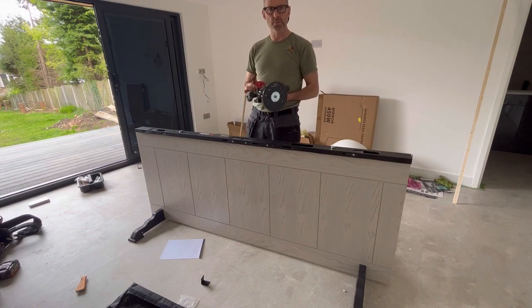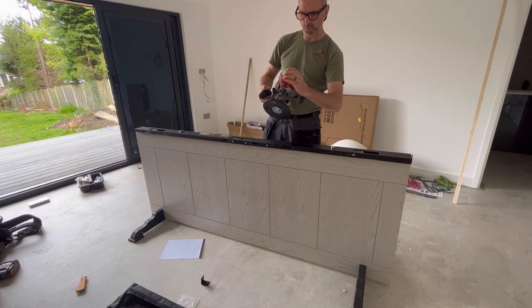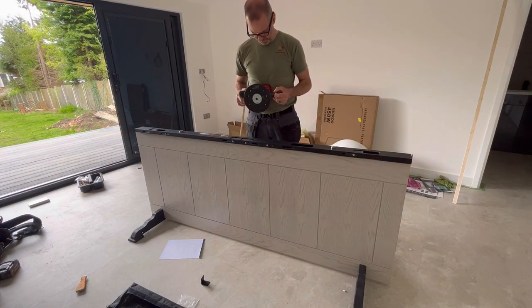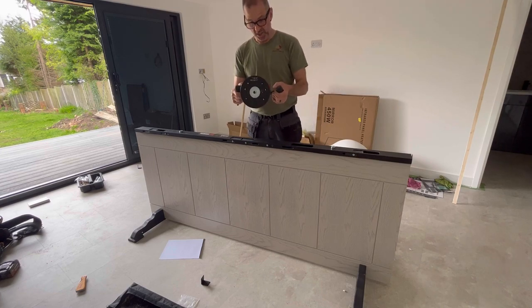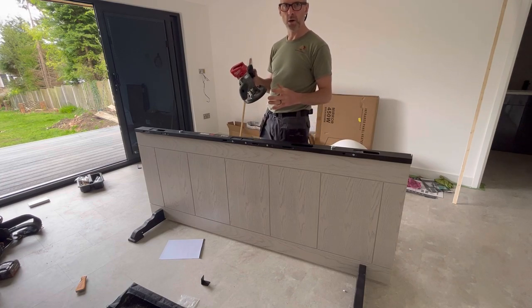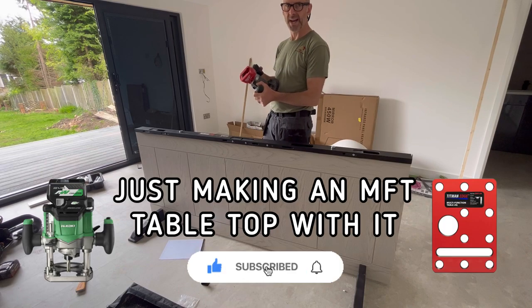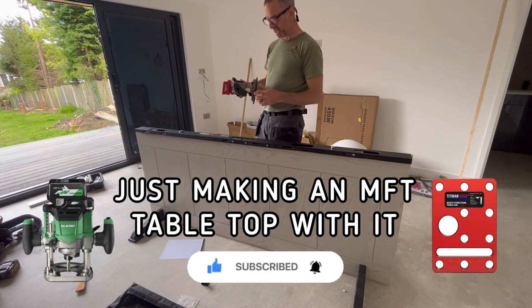I'm not going to get into whose router is best, but I've got a Milwaukee one and it comes with this base that you clip your router into. It comes with the smaller handheld one and the fences and everything else, and I haven't been able to fault it yet, so I'm sticking with this one. I've actually just bought the 36V version as well, which I believe is the first half-inch battery-operated router — and it's a great piece of kit.